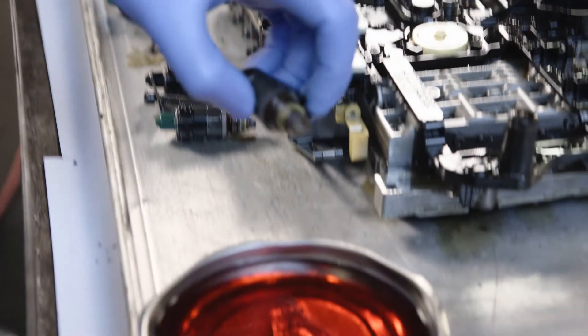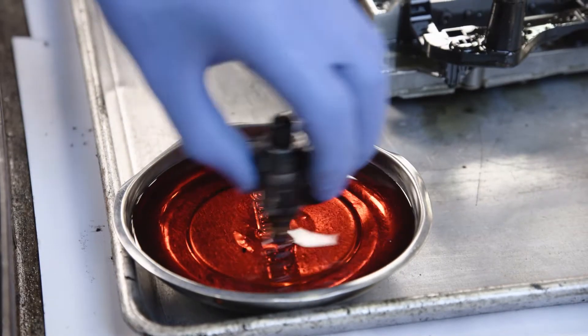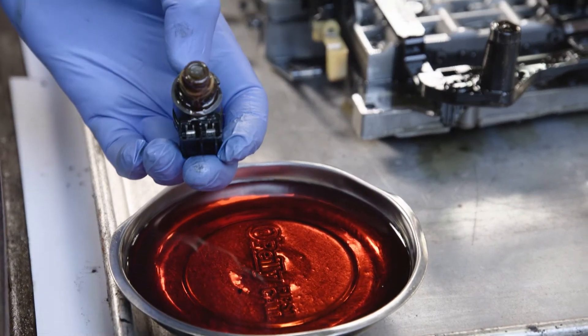To remove any debris from the solenoid screen, use a small container of new transmission fluid and swirl the solenoid around in the fluid. Use only new transmission fluid to clean. The debris will fall out of the screen.